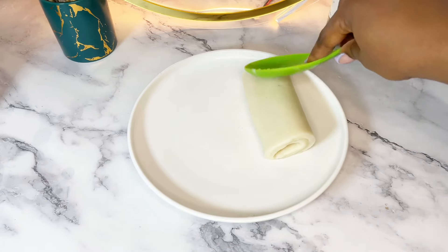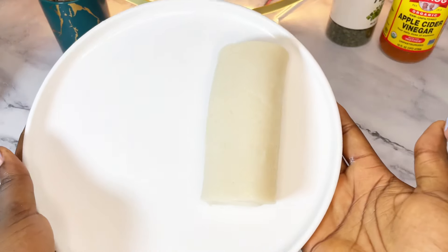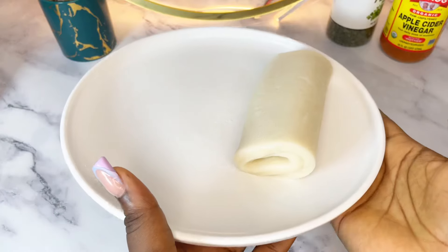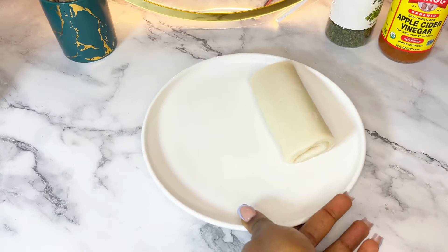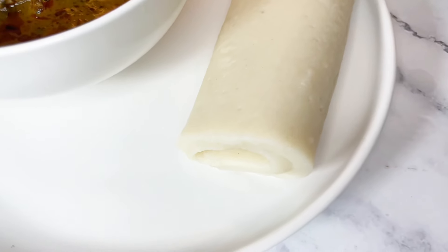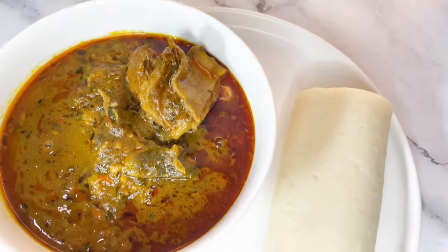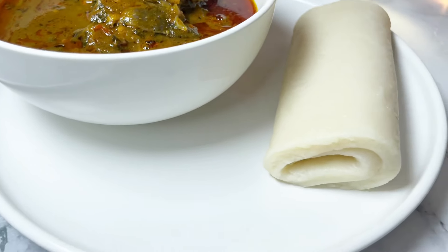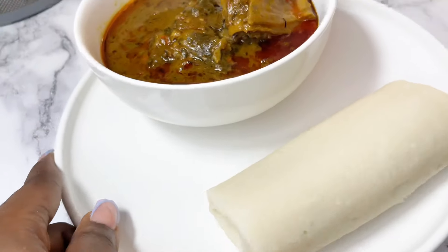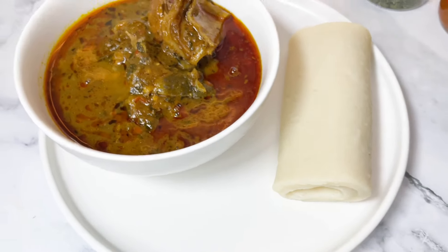As the over-server that I am, I like to use a wet spoon to smooth the surface — just a little extra razzmatazz, it doesn't really change anything. And that's it, guys! Our pound o'yam is beautifully plated. The good thing about this technique is you can stand the rolls up or do some extra ceremony with it. Let me know if this video was helpful and if you're going to try this — bye!